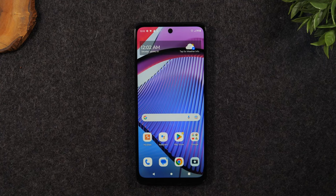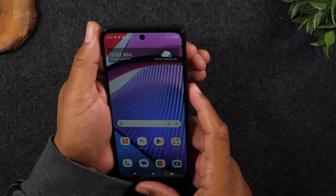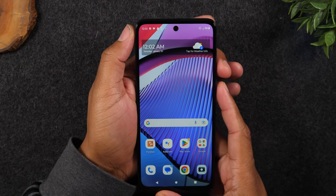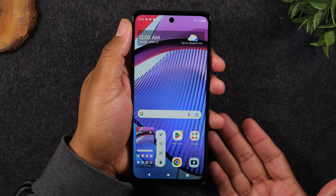It's a very simple process. What you'll need to do is hold down on the power and the volume down button for one second and let it go. So hold, let it go. That'll take a screenshot.